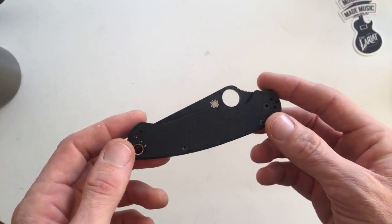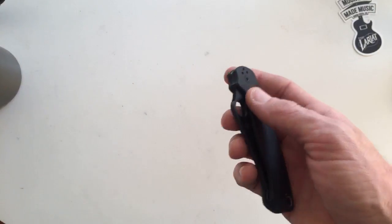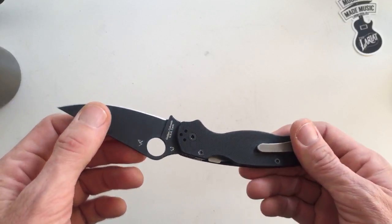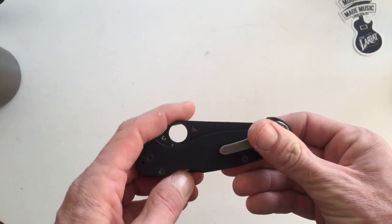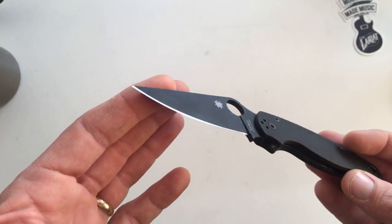This is one of my only black bladed knives. I don't really love knives with coatings on them. The other one I have is a Spyderco Pacific Salt with the black coating on it, but this one is miles ahead of that coating. You just kind of breathe on the Salt's coating and it comes right off. This thing has been very durable.